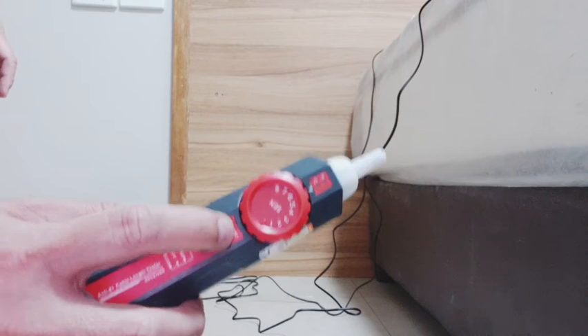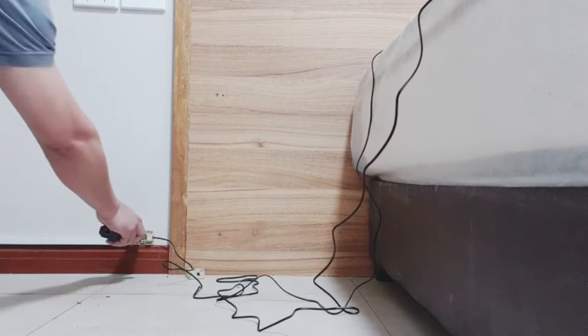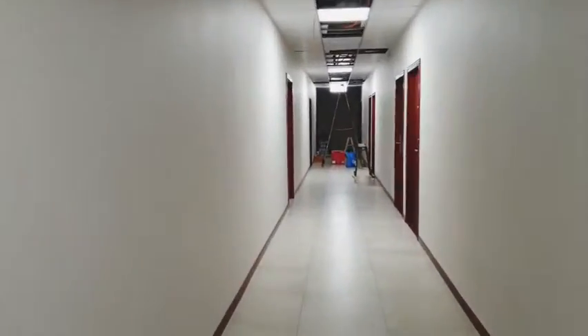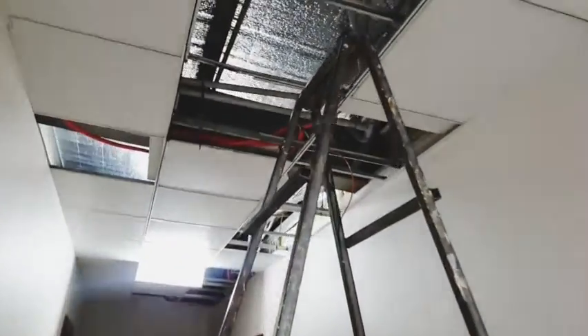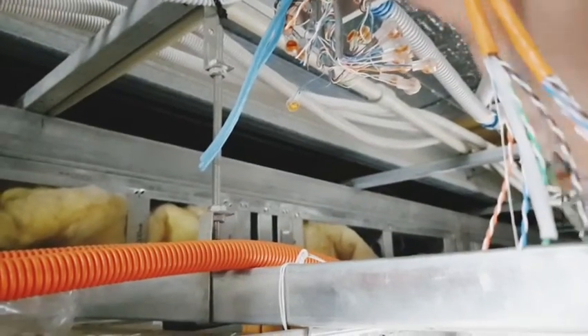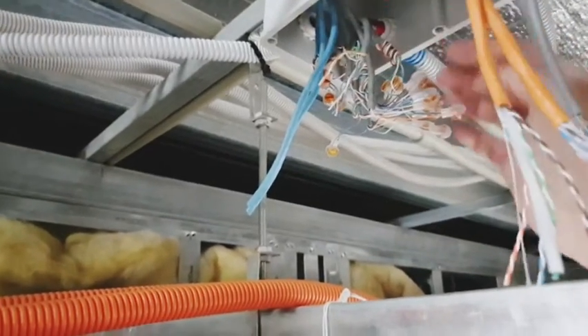Adjust the volume knob and switch the lever button down. Then change the cable to the smartphone. These are the cables that I'm going to trace — these are for telephone wires.